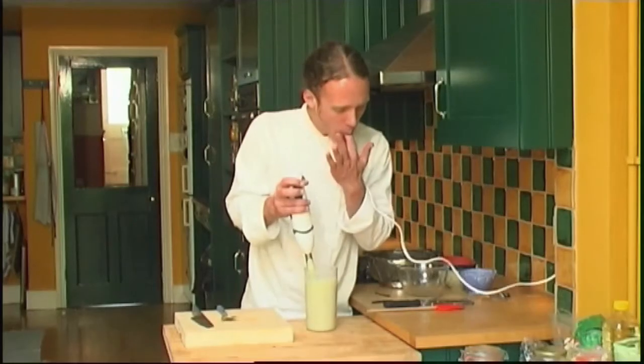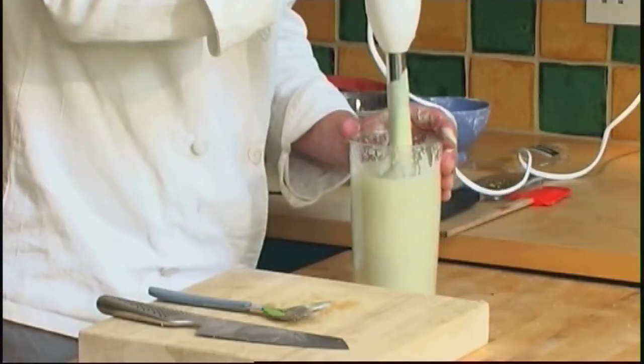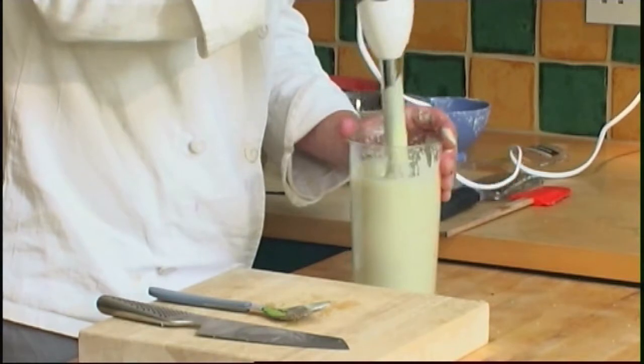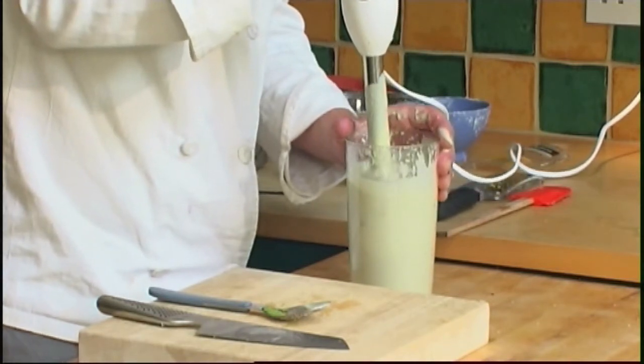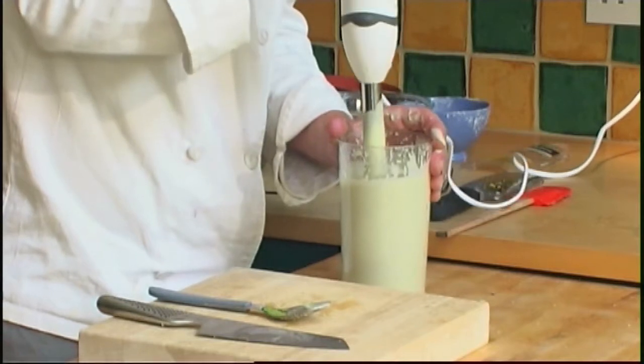The basic ingredients are the cashew nuts, the coconut milk and the agave syrup. Try leaving out the avocado or the lemon juice, or use different fruits and juices, but I've found this is the combination that works best for me.